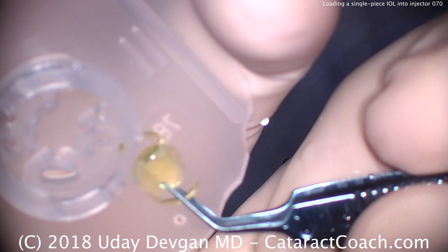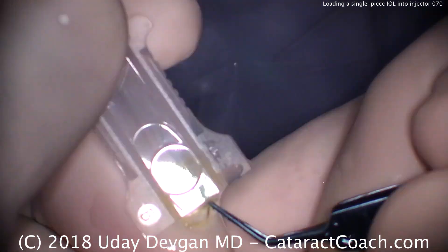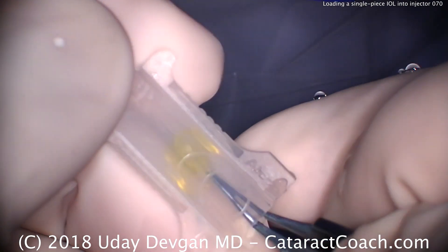We grab the lens here — notice it's in the appropriate position. The anti-S orientation means it should never look like an S. Grabbing the lens, it's coated on both sides. Get the leading haptic, fold it over, and place the optic down the chute. The trailing haptic goes on top as well.